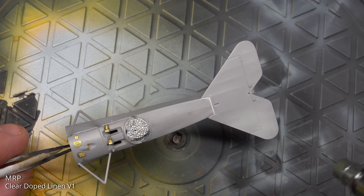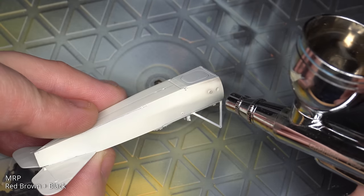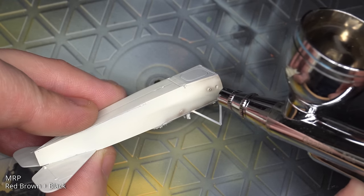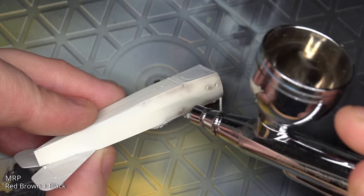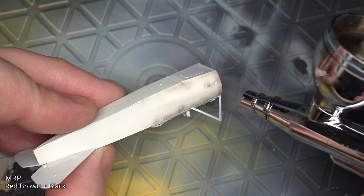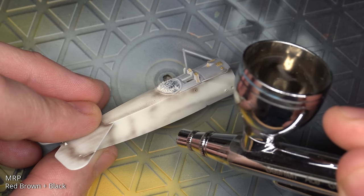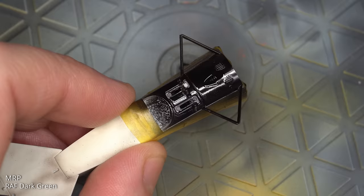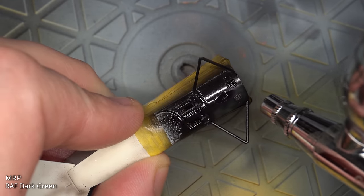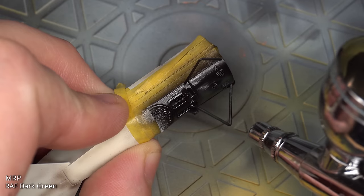Using the same clear dope linen as before, I basted the entire fuselage using my gallery airbrush. I then mixed up some MRP black and MRP red brown and added some shading in case you could see it through the decals — spoiler: you couldn't, so this was a little bit of a waste of time. But it does show that this gallery airbrush can spray fairly fine lines. The combing on the front of the fuselage was primed with black and then painted with RAF Dark Green from MRP, black-based, but I lost the effect a little by applying the green too heavily.